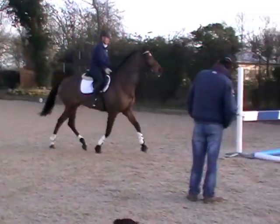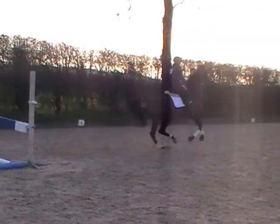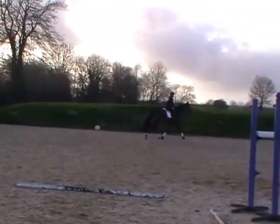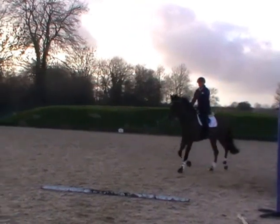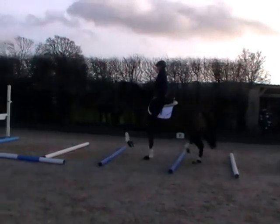Good. Right leg. Good. That's all right. Straight. Come here, along the side, that pole. That's good. Keep your right leg. Very good. Sit up.